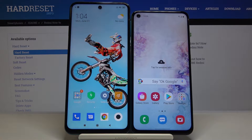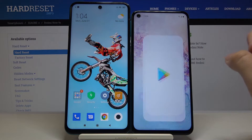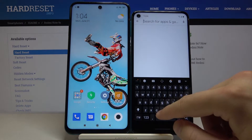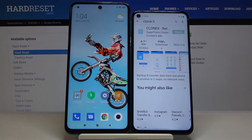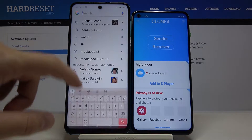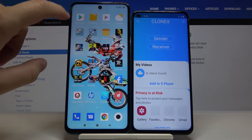Welcome. If you want to transfer data from a Xiaomi smartphone to your Samsung Galaxy A60, you have to go to the Play Store, tap on search, and type 'Clone It'. Click Install, then open it. We have to do the same on the second smartphone. This is the name of the application we are going to use to transfer data.